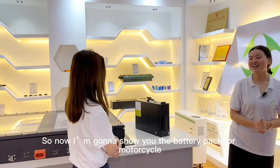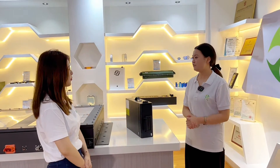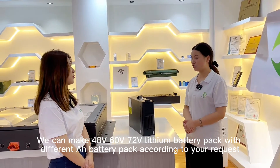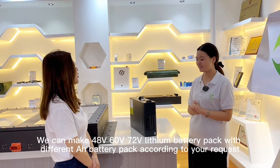Wow! This is the battery pack for motorcycles. It is very popular in the current market. We can make 48V, 60V, and 72V battery packs with different capacities, just according to your request.